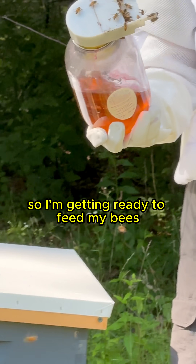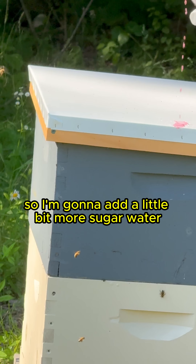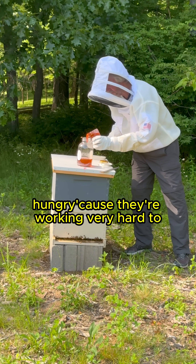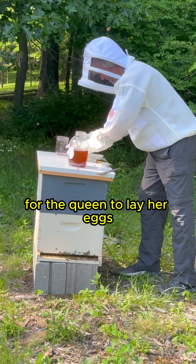I'm getting ready to feed my bees. This is the entrance feeder — I'm going to fill it up again with a little bit more sugar water. They've been very hungry because they're working very hard to lay down all the new comb for the queen to lay her eggs.